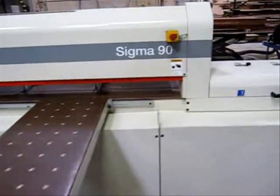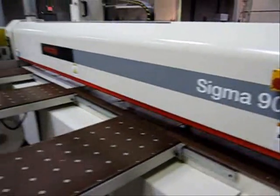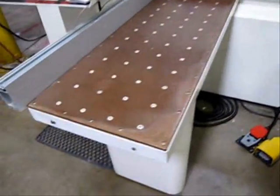Here we're taking a quick look at the SEMI Sigma 90 panel saw. This panel saw is in excellent condition — everything on the machine works. As you can see, there are the foot pedal operations down there.